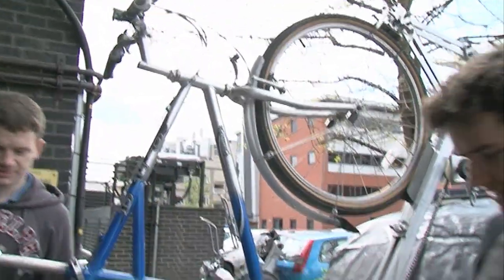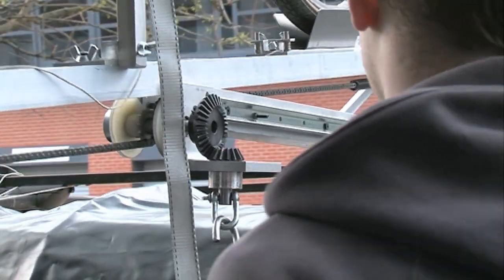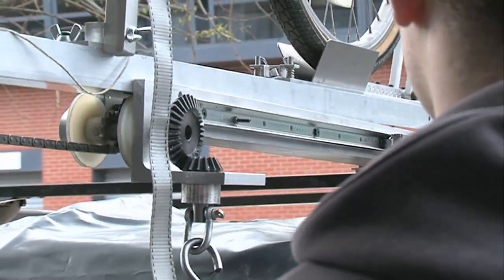The last fitting that goes on is the rear wheel here, and that just straps on with some luggage straps. This being the first time we've done it with a bicycle this heavy, we can't be entirely sure how it's going to work.